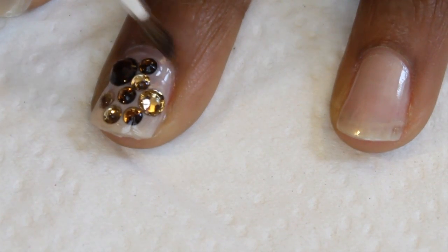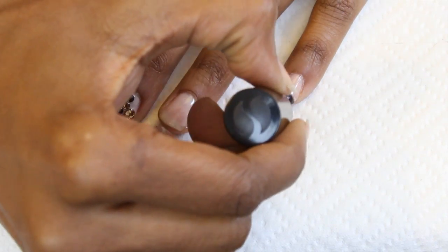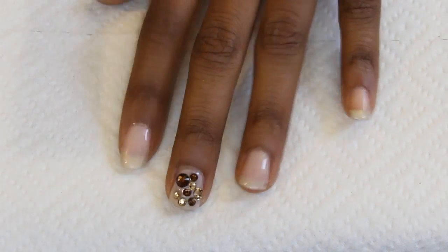I clean up a little bit with the acetone and then add the top coat to the rest of my nails. Easy as pie.